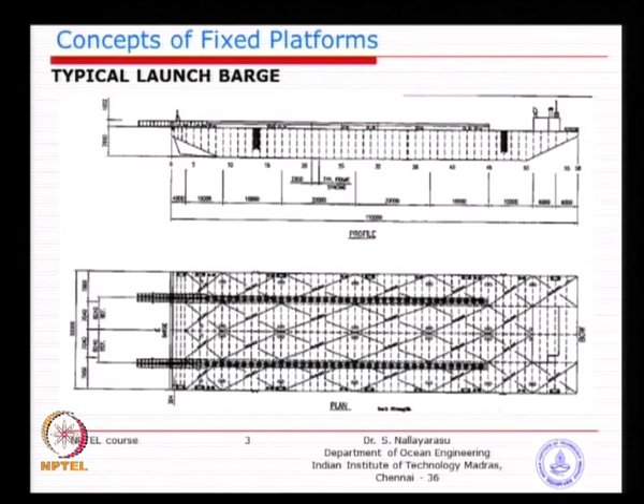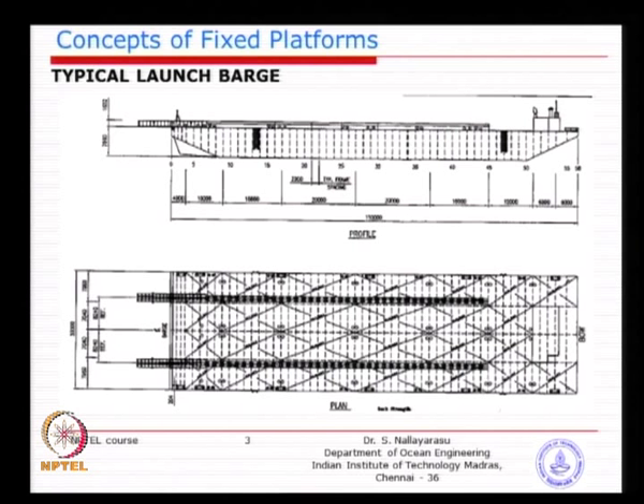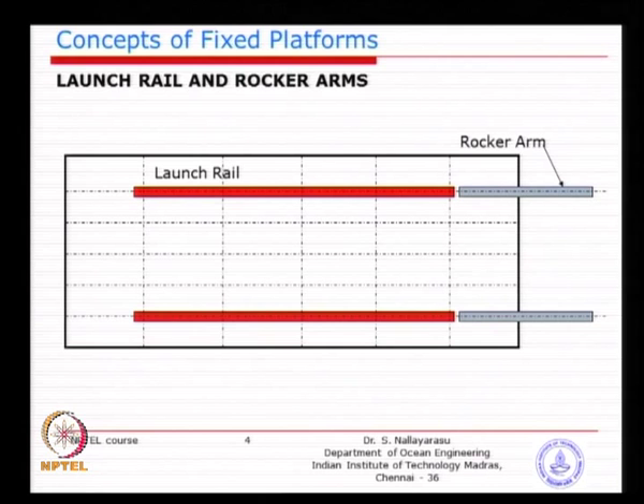The idea is to have a nicely arranged skid so the jacket can slide without much damage to the structure. In a slightly different arrangement, the red color is the launch skid or launch rail — the parallel arrangement through which the jacket will skid away. The gray color on the right side is called the rocker arm, which can rotate as the jacket moves towards the end.